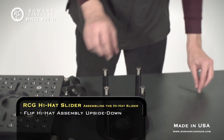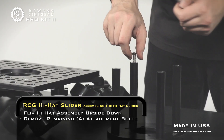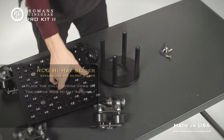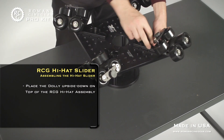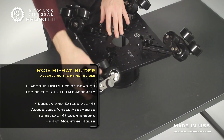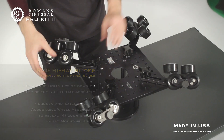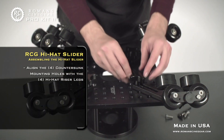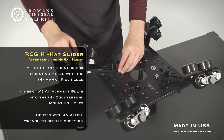Place the hi-hat assembly upside down and remove the remaining bolts. Next, flip the dolly upside down and place it on top of the RCG hi-hat assembly. Loosen and extend all four adjustable wheel assemblies to reveal four countersunk hi-hat mounting holes. Align the countersunk mounting holes with the four riser legs. Insert the attachment bolts into the countersunk holes and tighten with an Allen wrench.